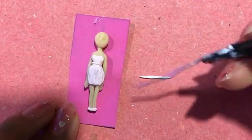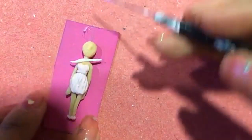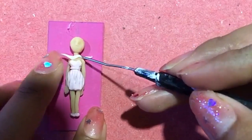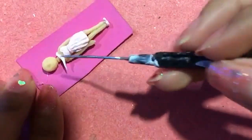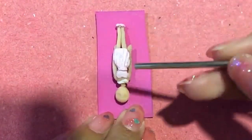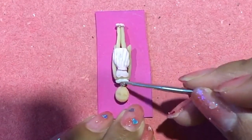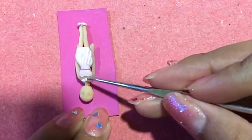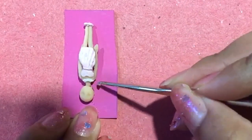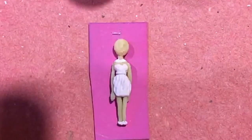Con un pedacito de porcelana sin color le vamos a formar un collar un poco ancho. Con una aguja y pintura acrílica, cuidadosamente le pintaré los labios a la muñeca.